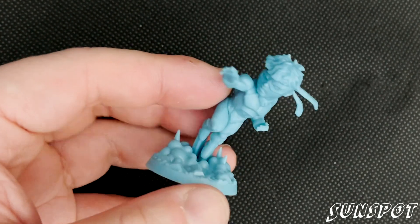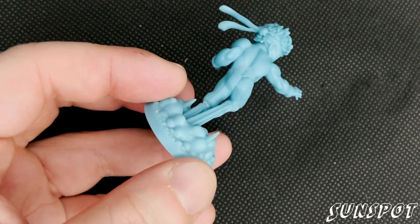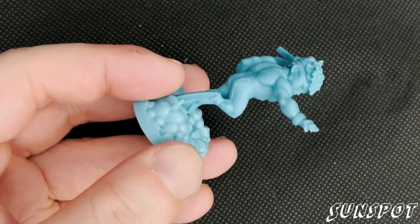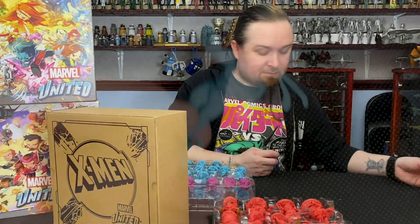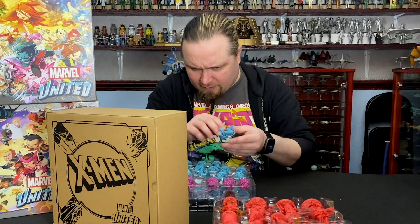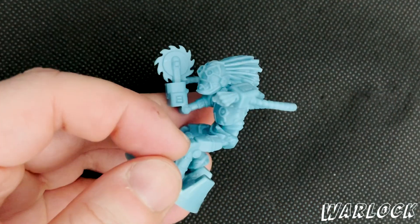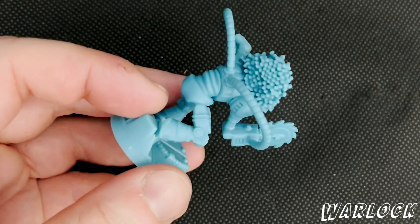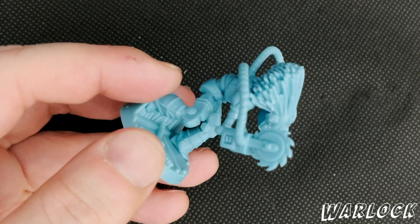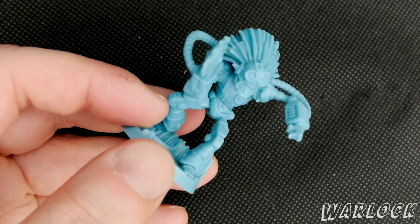Sunspot is next — good definition on the muscles on that one. Then we've got Warlock — it's a funky lucky model. Razor blade hand or circle of saw blade hands. Pretty cool.